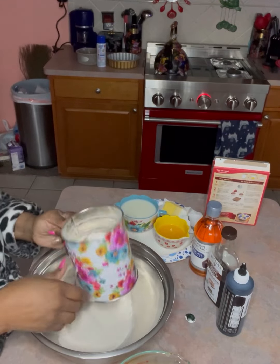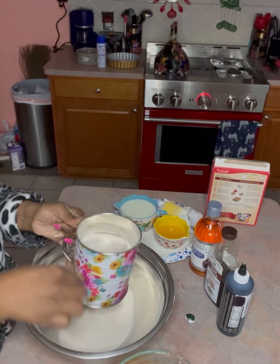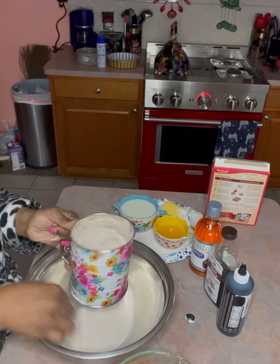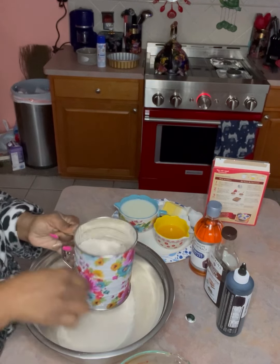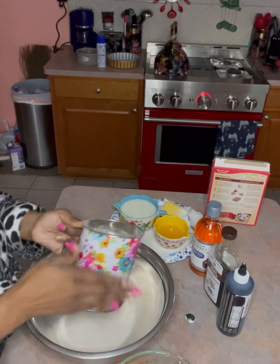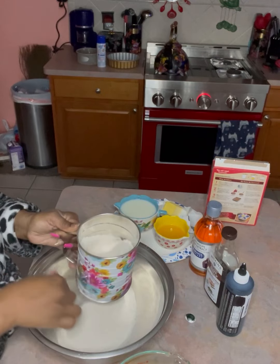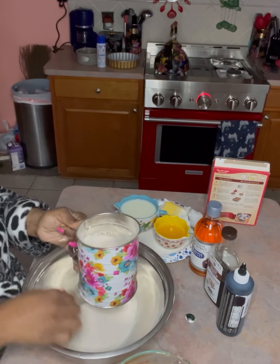I've got my oven heating up to 350 degrees — but go by what the box says. I put everything from the box into the sifter and I'm going to shake it down. That sifter came from Walmart — I thought it was so cute and it has that little handle on the side. Sometimes hitting it and shaking it worked better.